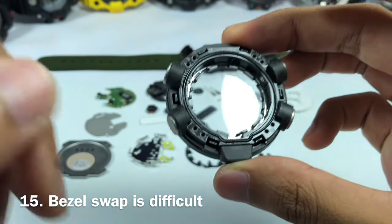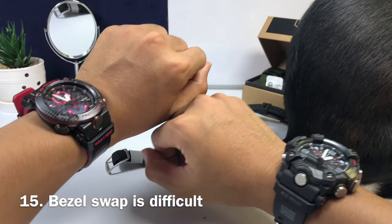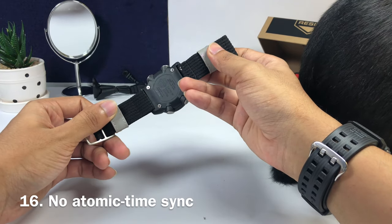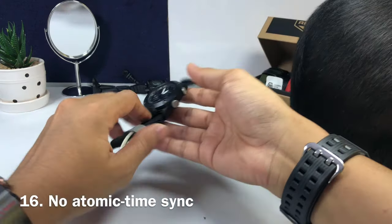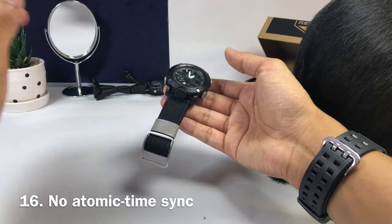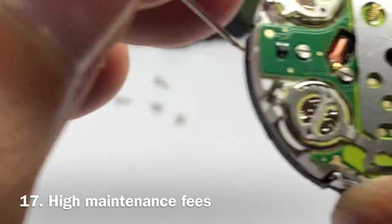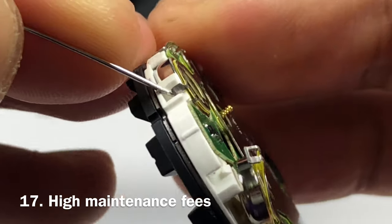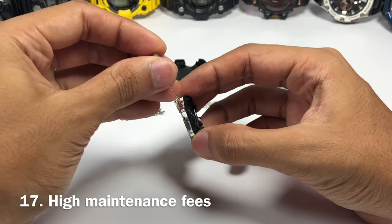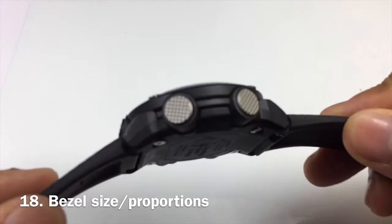At number fifteen, from the disassembly video I made, replacing parts is going to be pretty difficult, especially the bezel on top — pretty annoying, at least in comparison to replacing bezels on traditional G-Shock watches. At number sixteen, this is not an atomic watch, meaning you'll have a time precision of only plus or minus 15 seconds every single month. At number seventeen, this watch operates on two CR927 lithium-ion batteries, meaning when they run out you need to buy two batteries instead of one — less cost effective.